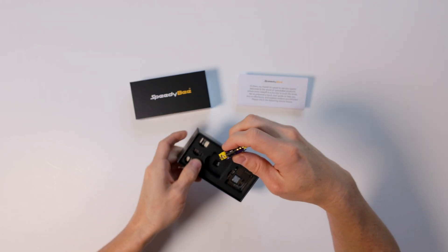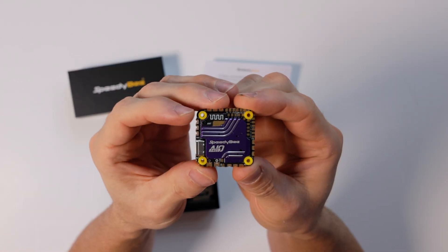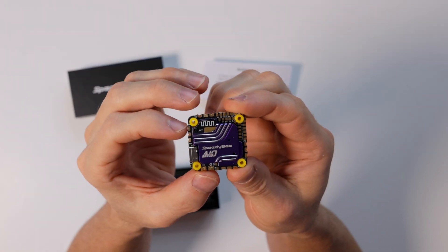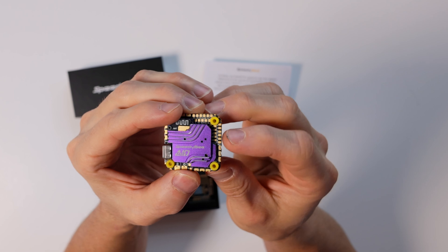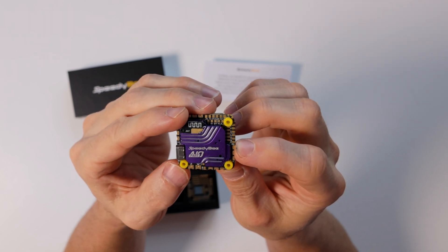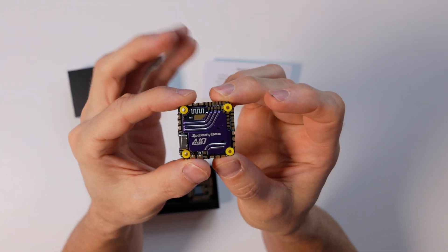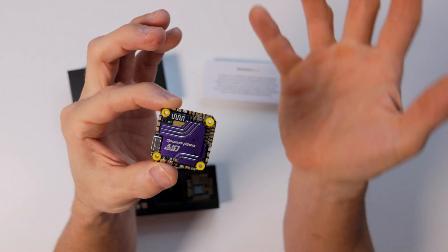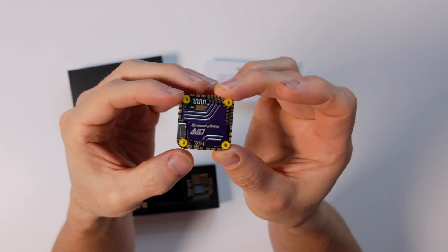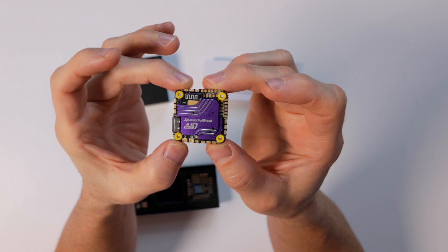Let's take a quick look at the all-in-one because that's the exciting part. This thing looks amazing — it's small yet the pads will be easy enough to solder to even if you're not very good at soldering. You've got different pads here, so if you wanted to add GPS you can, external receivers, plug and play for the DJI air units. It's also got a nice heat sink on top.